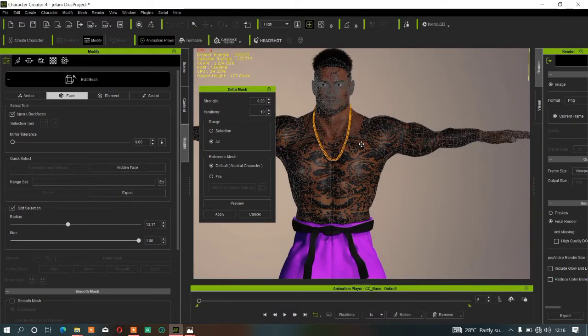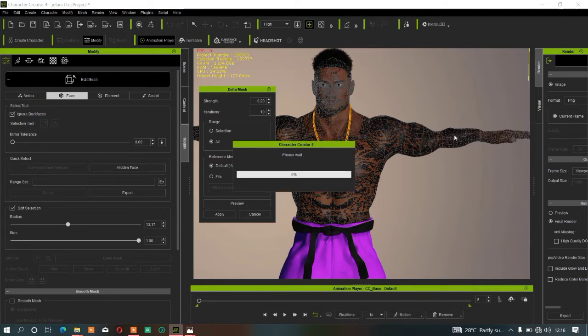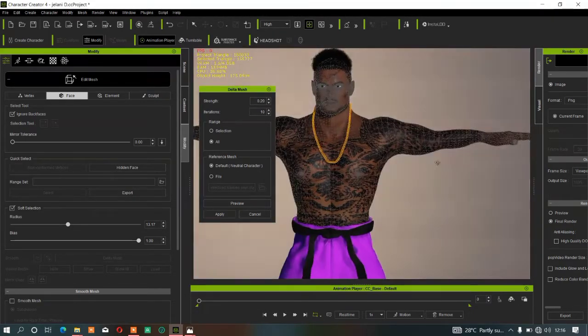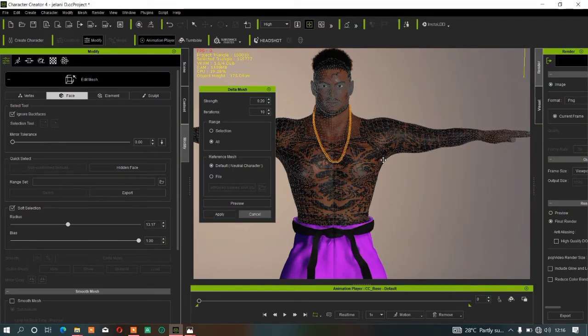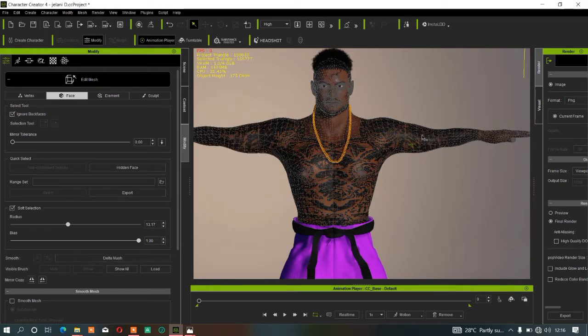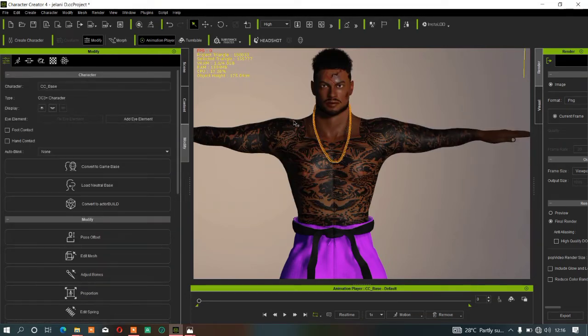Once you hit All, select the object. Before you apply, make sure you preview it so you know if the result is good. Hit the Preview button — you'll see the character's hand is now smooth. If you're okay with the result, click Apply. The more you click Apply, the smoother the character's body becomes, but don't overdo it.